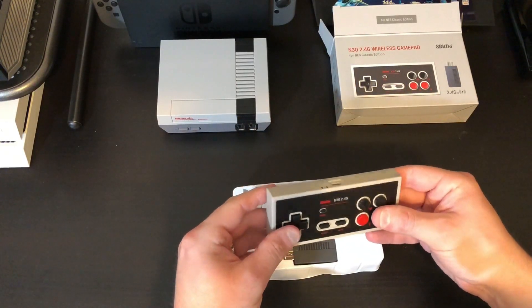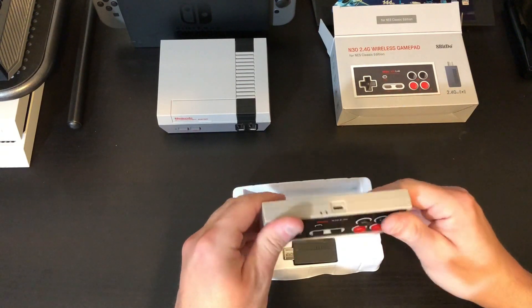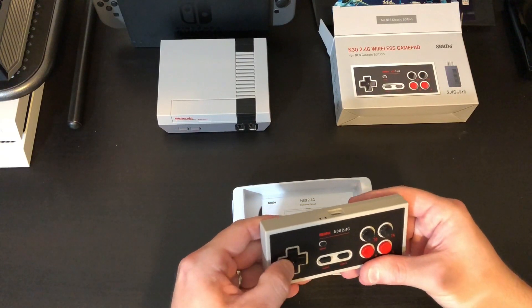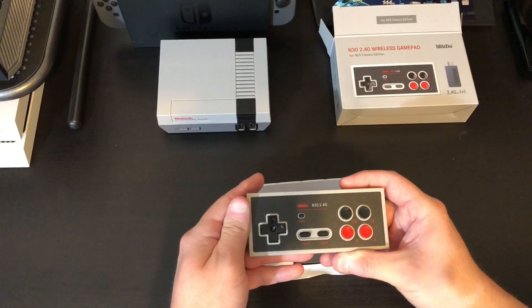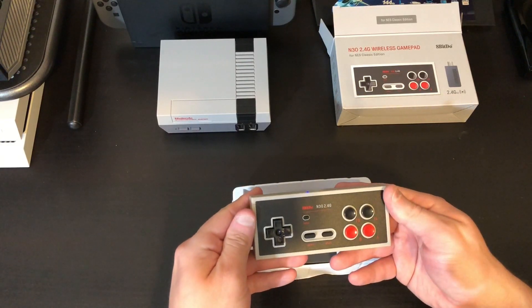At a glance it looks great. Of course it's sized correctly, it feels good. Buttons are nice and clicky — I like that bounce back, that's gonna feel good. And I noticed the addition of a home button here. I can tell you right now that's gonna be a nice thing to have. Select and start — everything feels right with this.